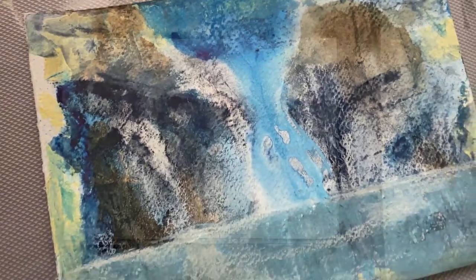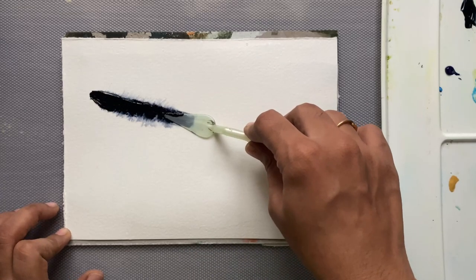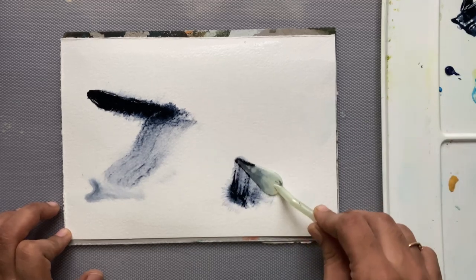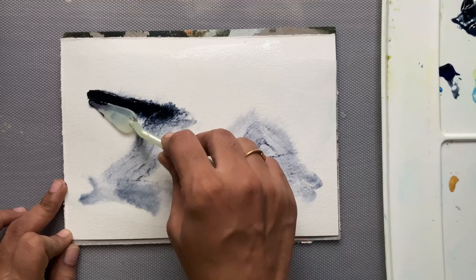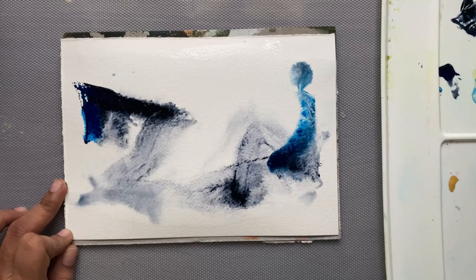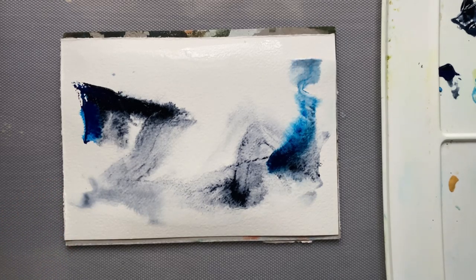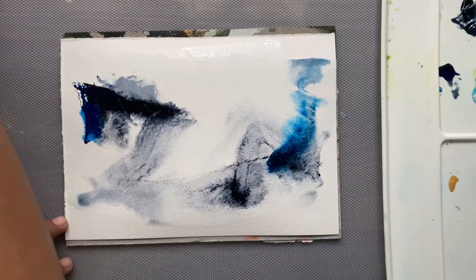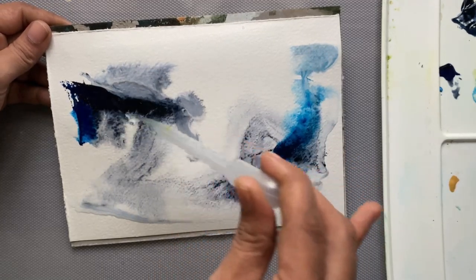Hello everyone, welcome back to my channel. In this video I will be using watercolors, and the first color I'll be using is Phthalo Green (for the light genuine) from Daniel's. I'm also using Talo Blue. This artwork is entirely intuitive and I don't have any end picture in my mind.